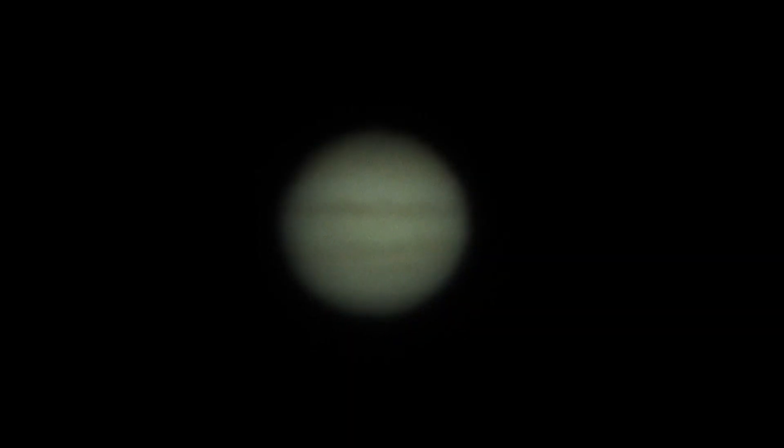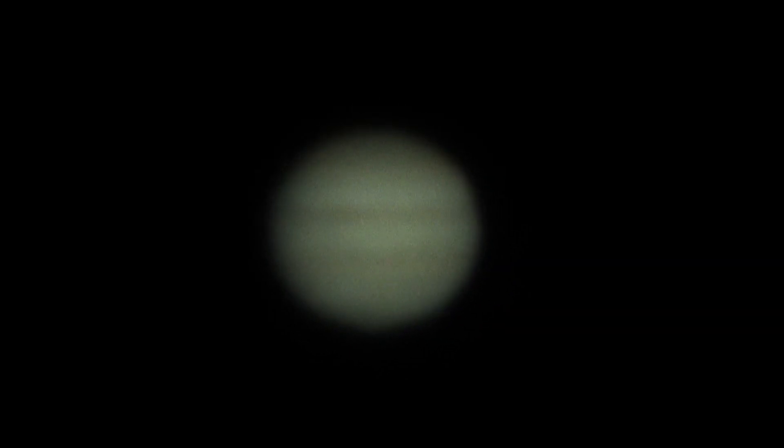Today we're going to do some high resolution imaging of the surface of Jupiter. The process we're going to use is called lucky imaging. The problem is that when we image through the Earth's atmosphere, the high resolution views that we want to get are distorted by turbulence in the atmosphere.